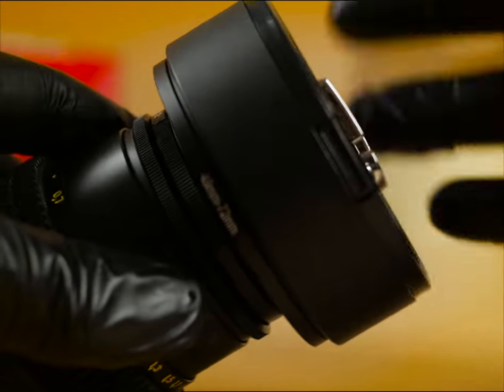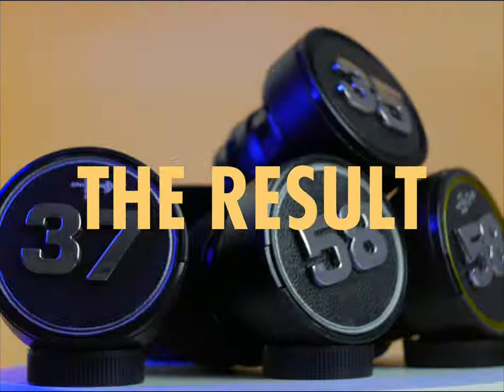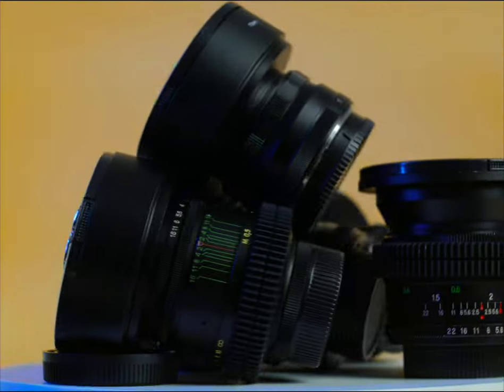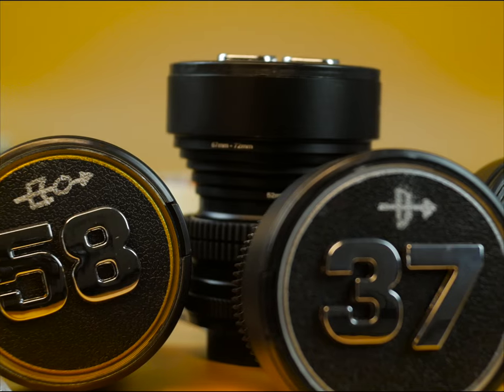And here you are with a beautiful cine lens costing a fraction of the price that you'll find online. Note that the adhesive needs at least 24 to 48 hours to stick properly. Therefore, avoid placing the lens cap in a humidity control cabinet on the first day.